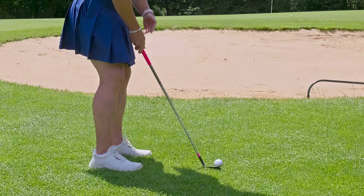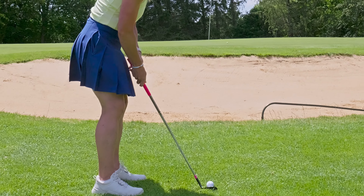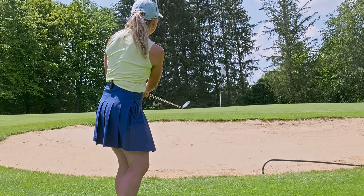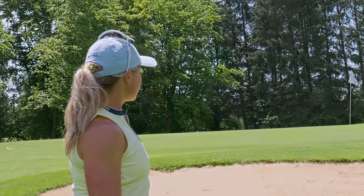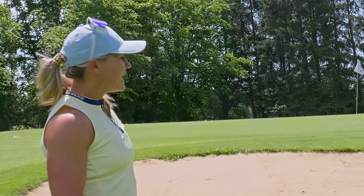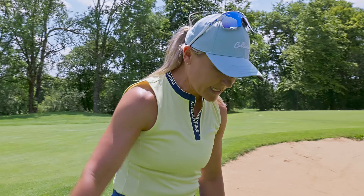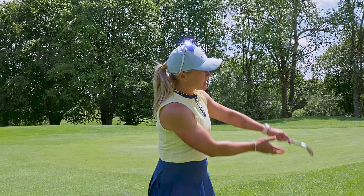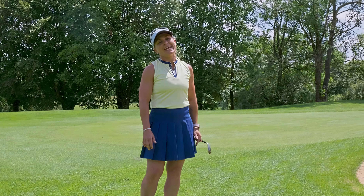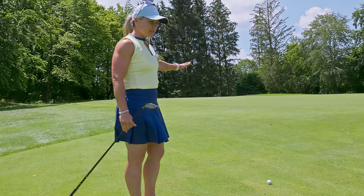Ball position is a little forward in your stance, weight slightly left as well. No wrist action — and yes, it finished about one and a half meters long, but I still have a putt with no danger of the bunker. If you use normal chip technique, lean a little to the left, and go through the ball, you'll get a nice chip over the bunker and it's not in play at all.